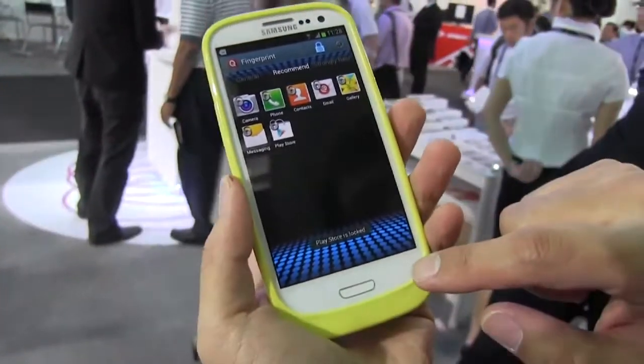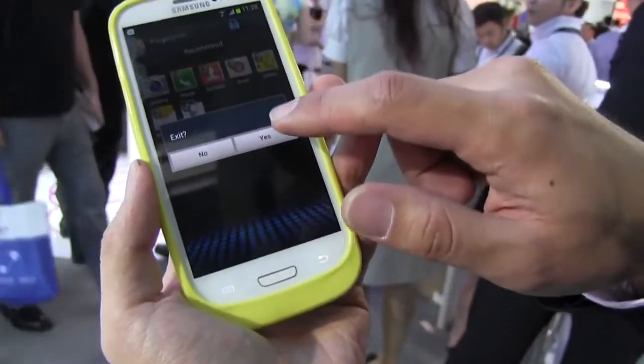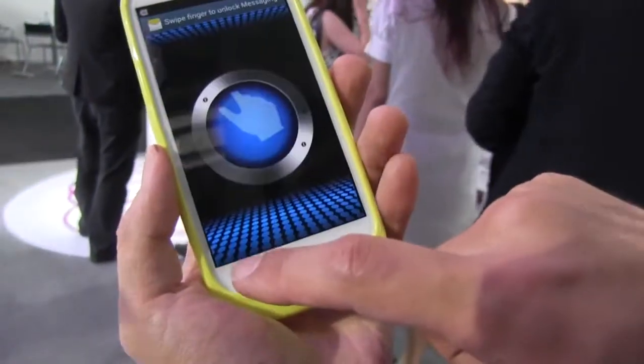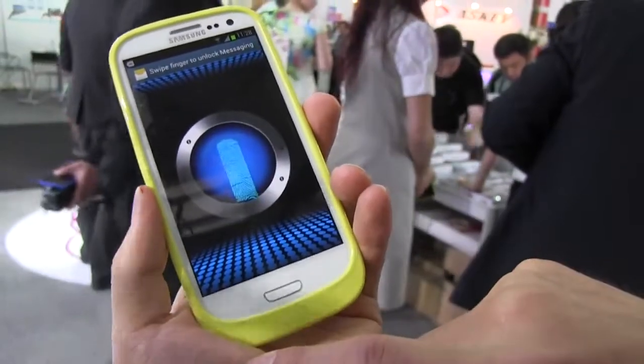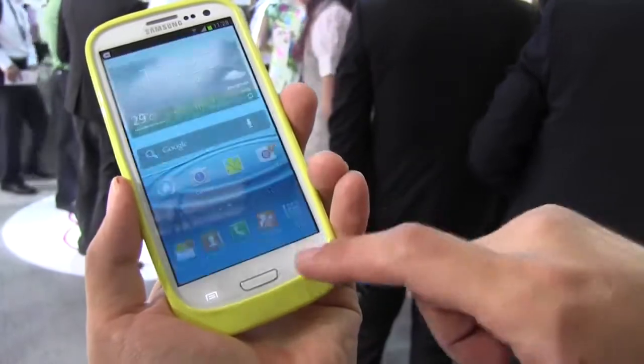It's kind of like keeping your phone nice and safe and secure. There's actually an additional function with a chat messenger — so if we go over here to the messenger, you need to scan your finger in order to check your messages, so you can keep all of that secure as well.